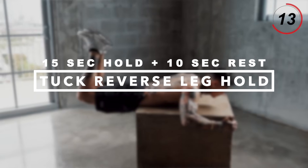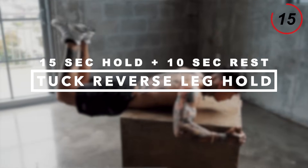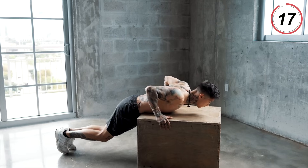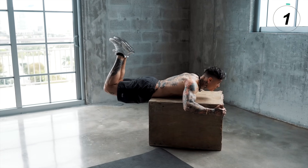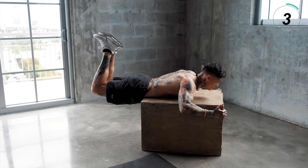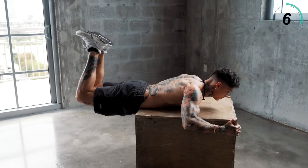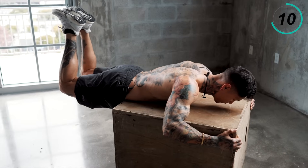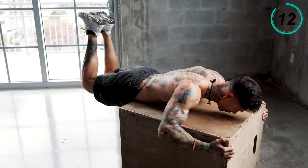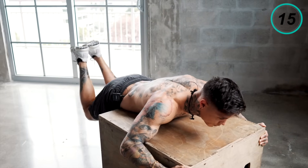We're gonna move on into a tuck reverse leg hold for 15 seconds, twice with a 10 second break in between. Get into position, tuck your legs, squeeze up, knees in, and hold. Squeeze your lower back. Five, four, three, two, and one. Bring it down, wait 10 seconds.